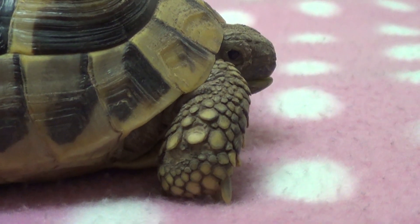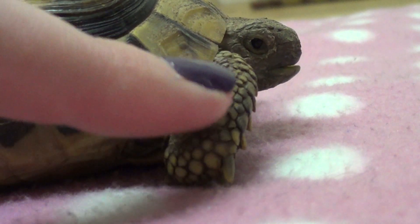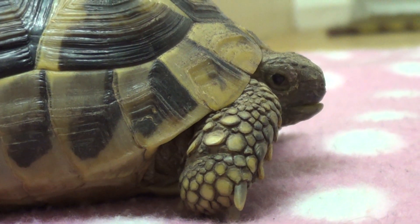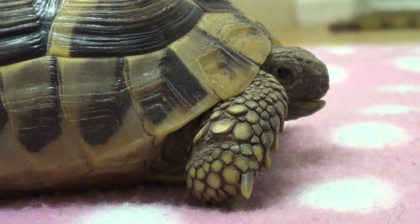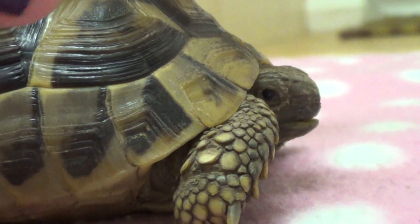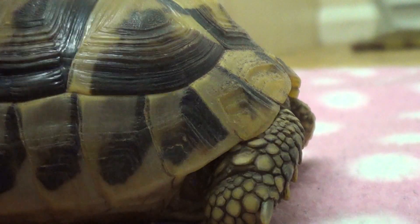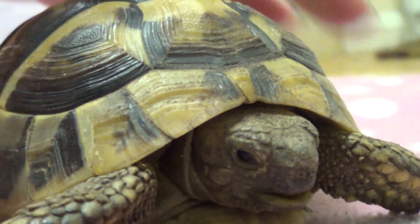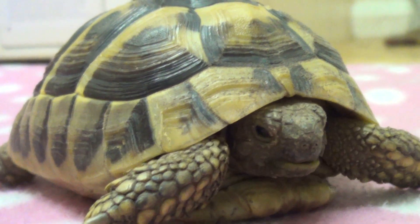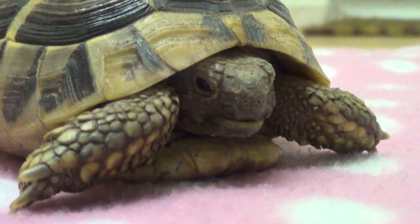You can see on the leg that tortoises are covered in protective scales, which are made of keratin — the same as the shell — and are used for protection. Tortoises do actually shed, but not in the same way a snake would. They don't shed it all off in one go — they just get little bits flaking off. If you see their skin flaking off, just leave it and don't pick it, because it could be quite painful for them.